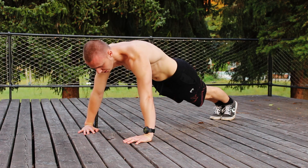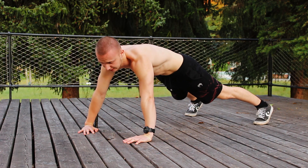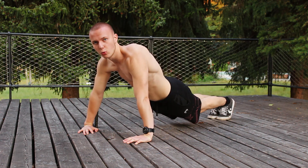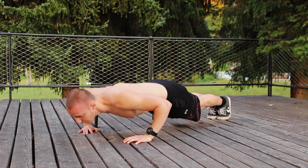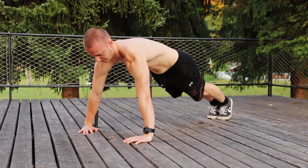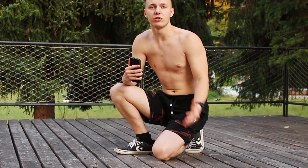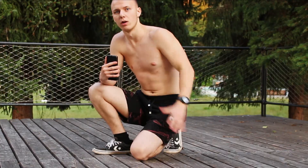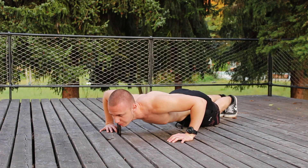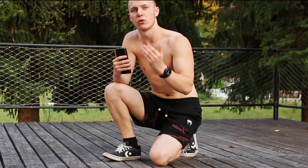Feet are both together — if you're a beginner you can take a wider position, it's a little easier. Don't let your core go down, squeeze it, and from this position you go down and up. Touch or don't touch the floor with your chest, it's up to you. When you touch the floor with your chest you engage the front delt more, but when you keep a little distance between your chest and the floor, you provide focused work for your chest fibers.